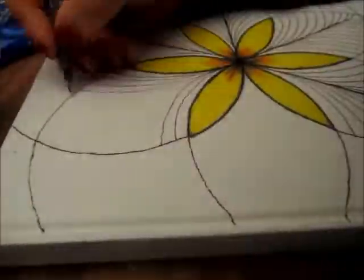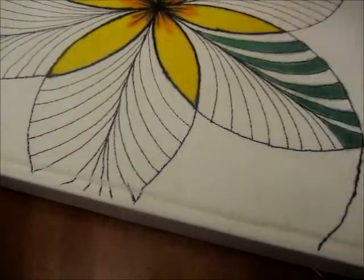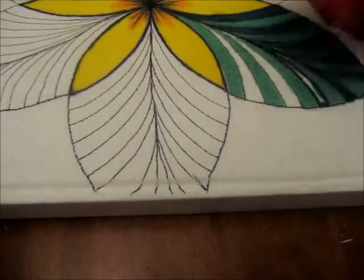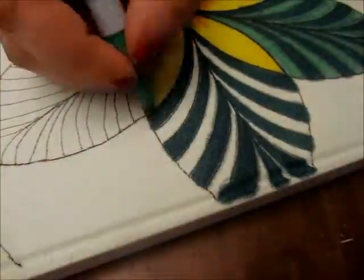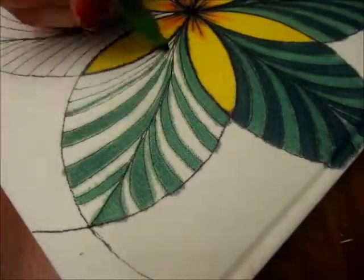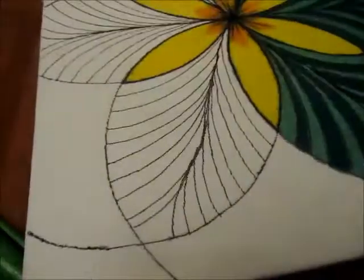If you would like a tutorial on how I made this perfect flower, let me know in the comments below and I can do that for you. It's really easy with a compass to make this flower. I guess this tangle would really be considered kind of a mandala, which is more symmetrical than a zentangle.